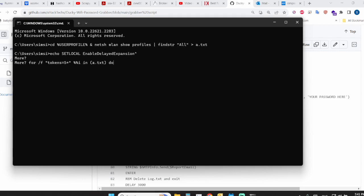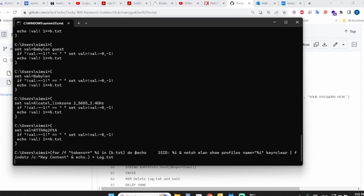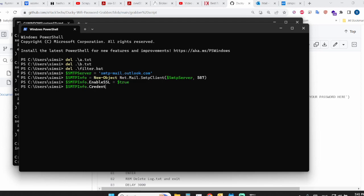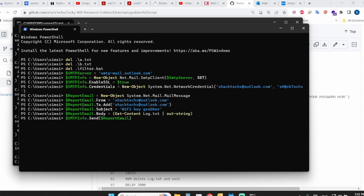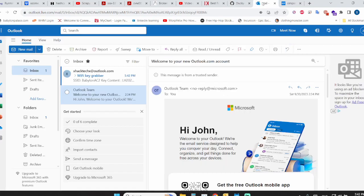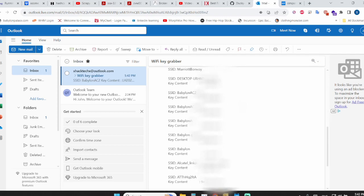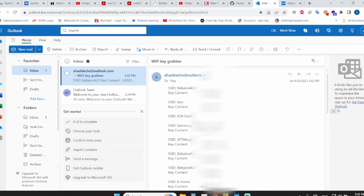Once plugged in, it will open a command prompt and start running the script's commands, then open PowerShell and continue. It creates files, opens the file with all the passwords, pastes it in, emails it to your credentials, then deletes all the files it created — the ones ending in .txt. The ones already on your PC are not touched. No mess, nothing left behind. Go back to your email and you'll have an email with the SSIDs and their corresponding passwords.